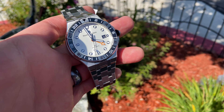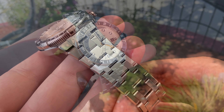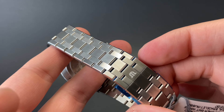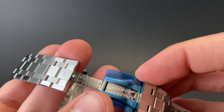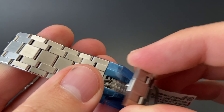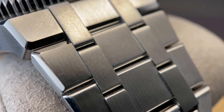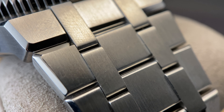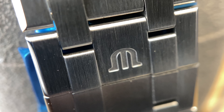It's 300 meters of water resistance, in addition to sapphire crystal, ceramic bezel insert, and stainless steel construction all the way around. This bracelet is very impressive also, including this clasp with a nice decoration underneath. The details are amazing, and this link style fits together beautifully and is a good one for comfort on the wrist.